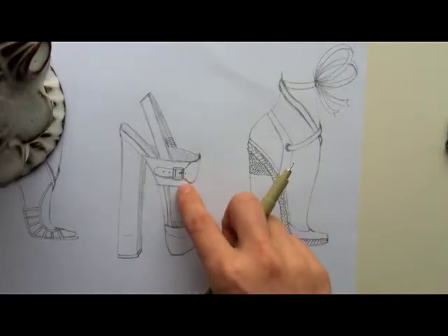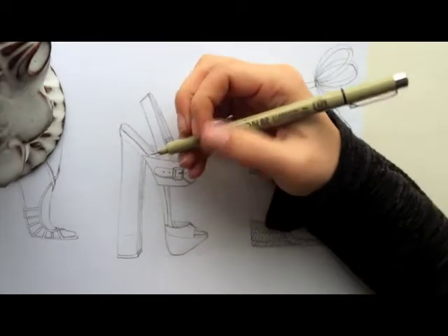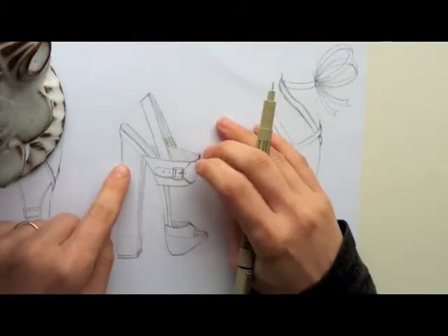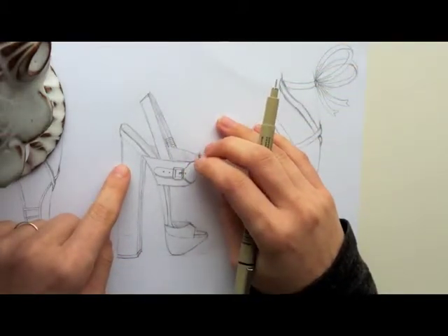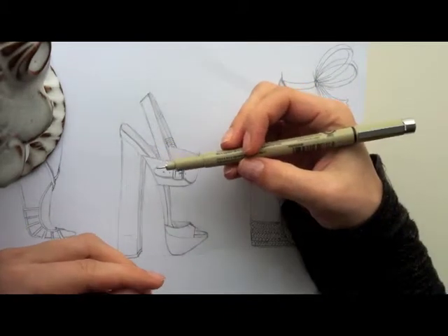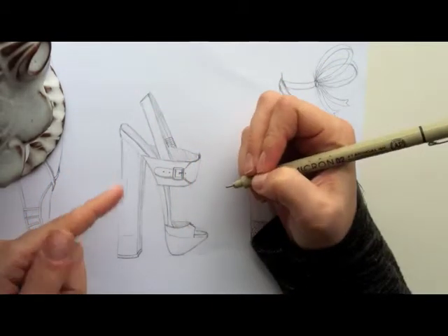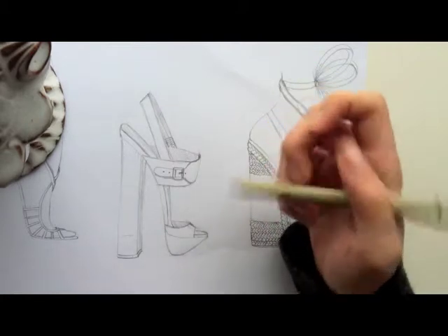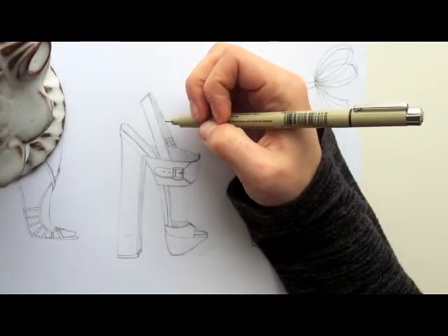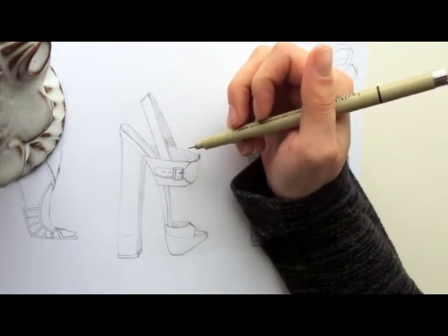I'm gonna ink this one for you live, and then the other ones I'll just show you the end result. When I'm inking, I like to try to make as clean lines as possible. I also like to connect the lines so one line looks like one line — not broken anywhere. Some people leave spaces to look artistic, but I think that makes it more difficult for the eye to tell what's what.